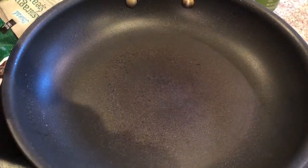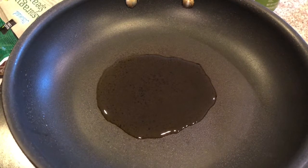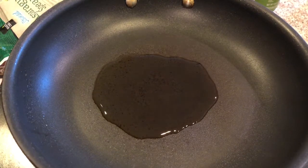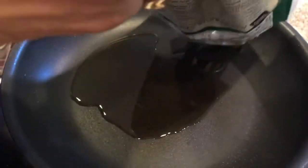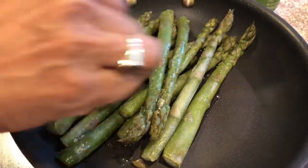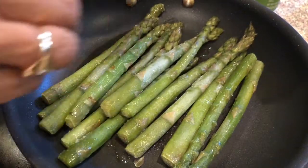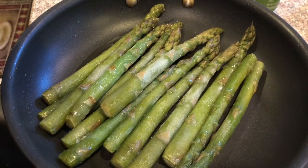I'm going to add about two tablespoons of avocado oil. These are the asparagus spears I'm using. I'm supposed to steam them but I'm cooking them on medium-high — that should be fine. I feel like they already come pre-cooked, don't they?